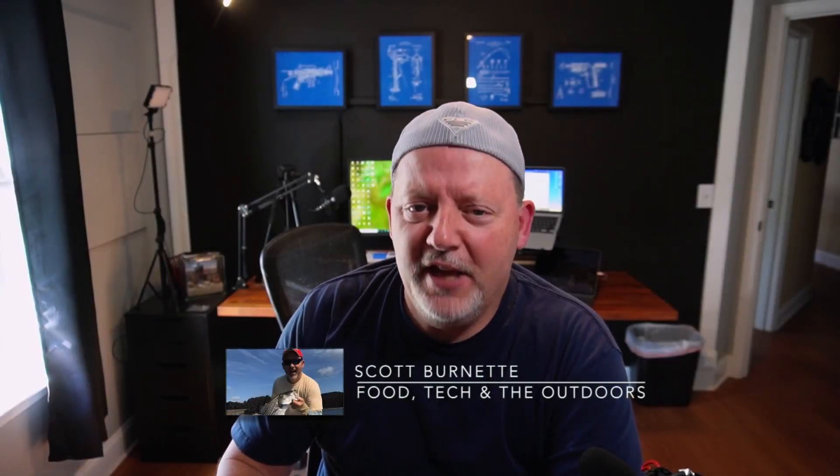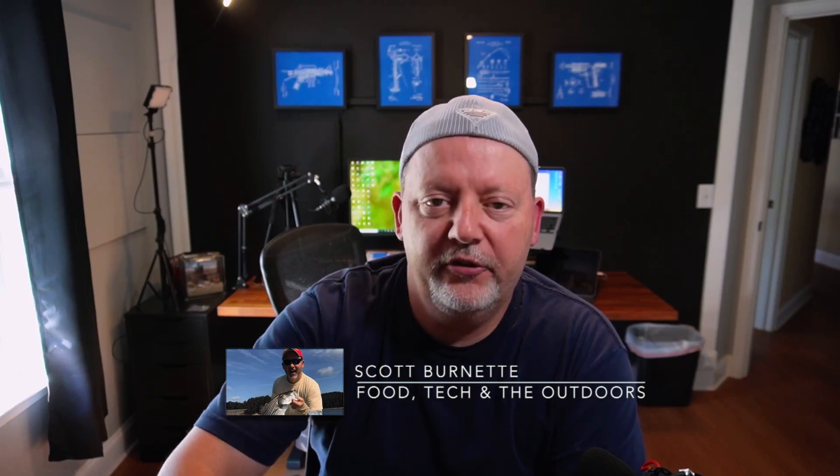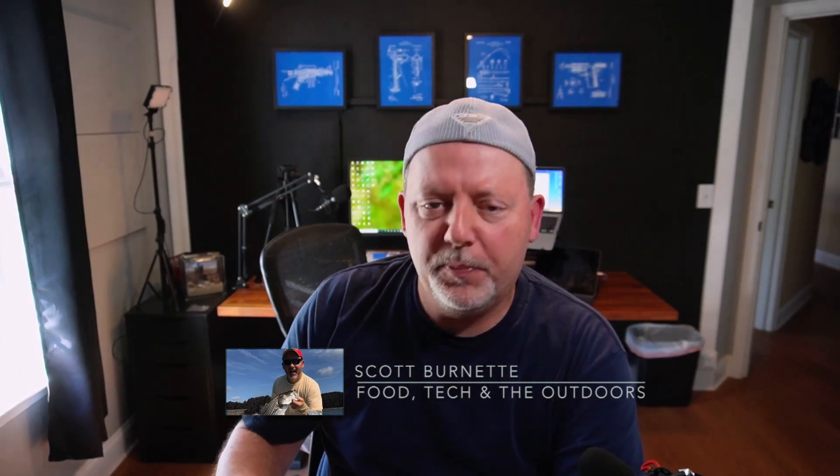Hey everybody, Scott Burnett here. Welcome back to the channel and welcome back to yet another video. Glad to see everybody here today. I'm hoping you're having a great day — mine has been okay. Today I've got a quick video.